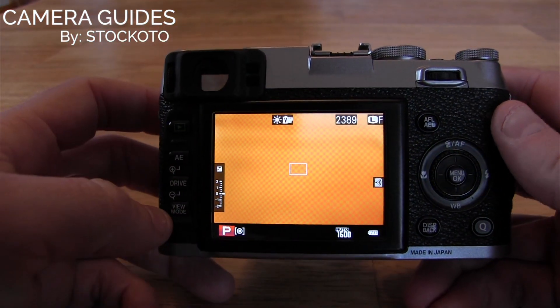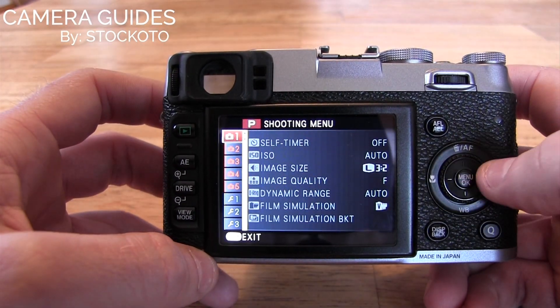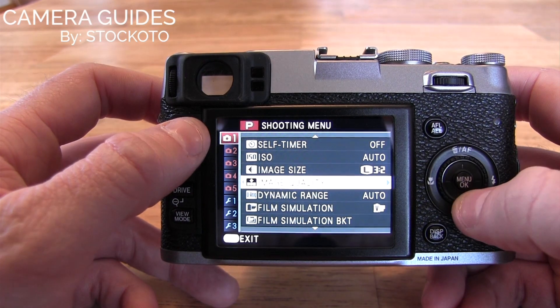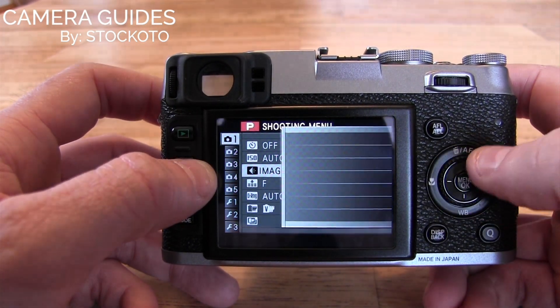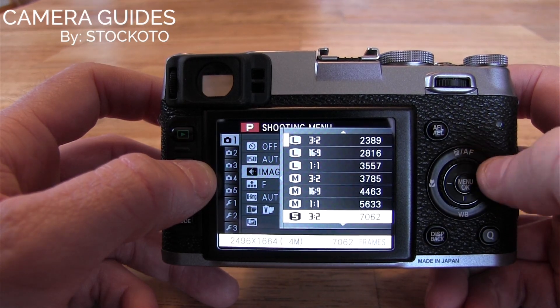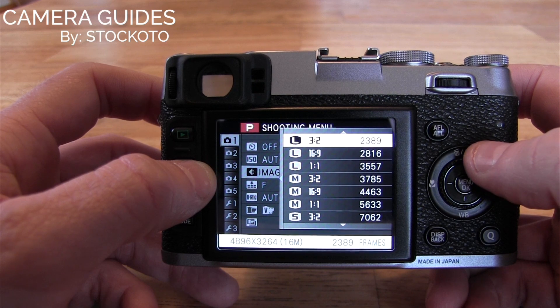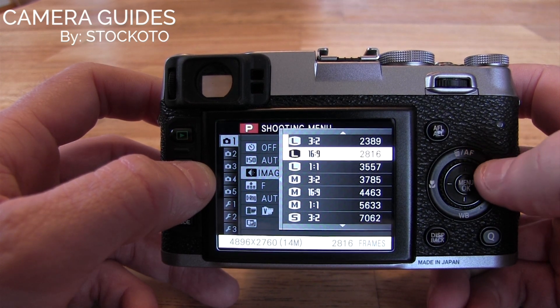There's another way to do the same thing. You can go to the menu, hop over to the first option, and then hop over to the right, go to the image size, and then you can scroll through the options. Now that huge number to the right side is an estimate of how many shots we can hold on this particular memory card with this size option.